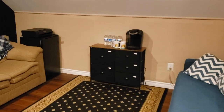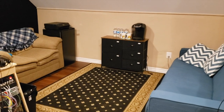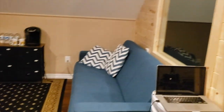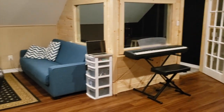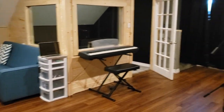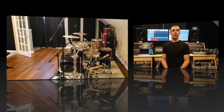Over here we have a little lounge area with a mini fridge, Keurig with coffee and tea — a good place for hanging out, chatting, and songwriting. And back around here is the booth again. It's not a huge room — about 24 by 28 feet — but it's certainly a nice size for what we need and I think it's going to serve us for a long time.